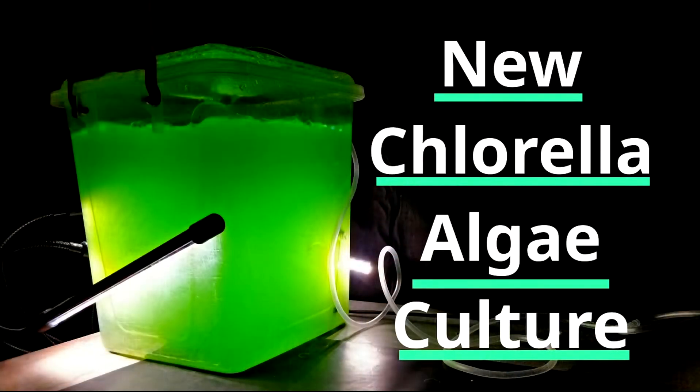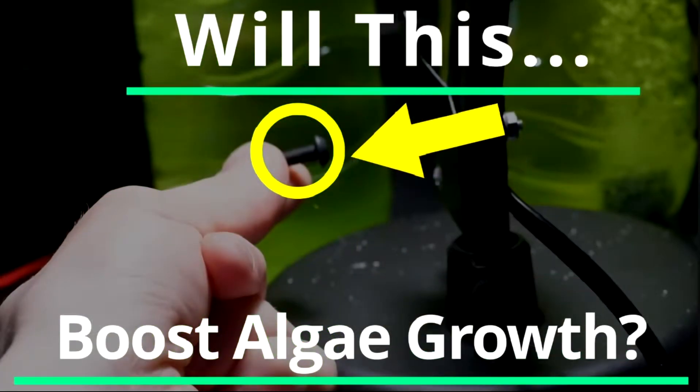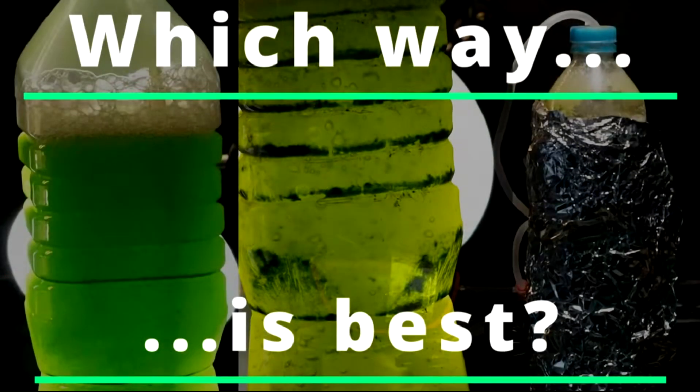So far in this project, I have started a new algae culture — a new chlorella culture, which is the strain of algae I'm using for this project. I have investigated different ways of hastening the growth of this algae, and have also experimented with different modes of growth, such as mixotrophy and heterotrophy, to try enhancing growth further and increase biomass, lipid concentration, and all that good stuff. Today I'll be showcasing the actual process of harvesting this algae and also extracting the lipids from its dry biomass, which is an important step in producing algae biodiesel.